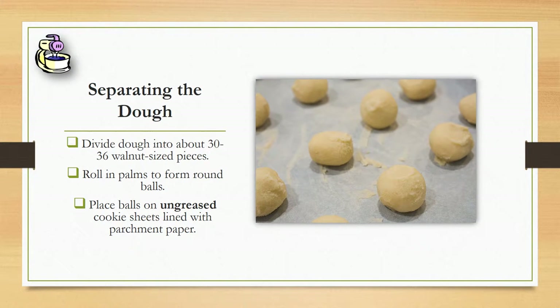Spreading the dough, you're going to want to make 30 to 36 walnut-sized pieces because when you place them on the pan, they won't spread out a lot. You'll want to roll them in your palms and form little balls.